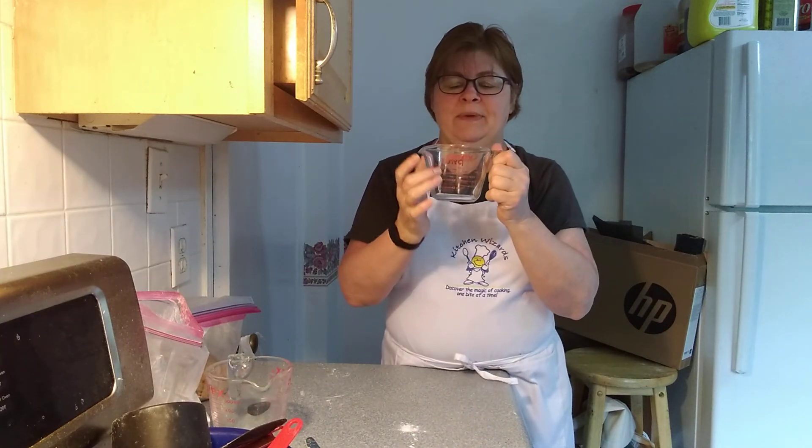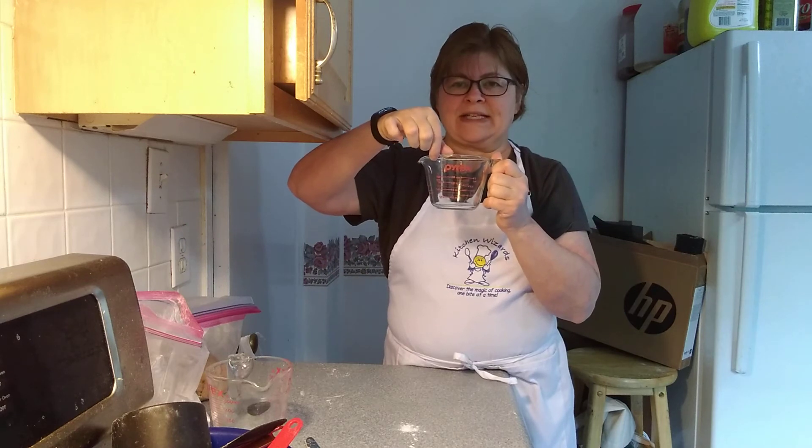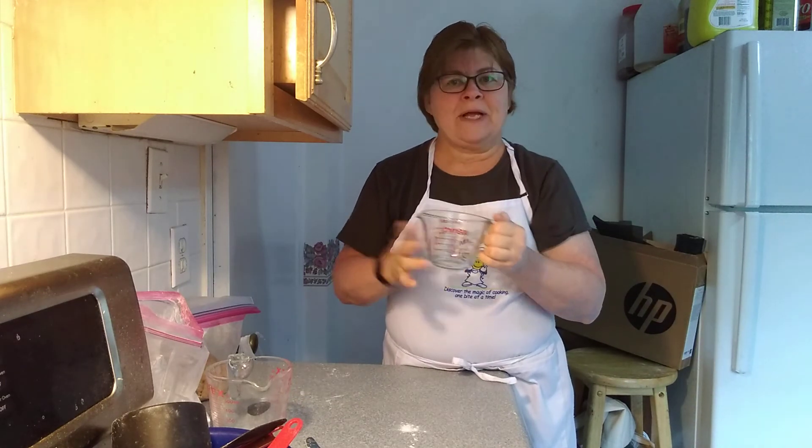So they make the glass big enough that there's room at the top with no liquid, and that way you can carry it without spilling it. That's the reason — very simple.